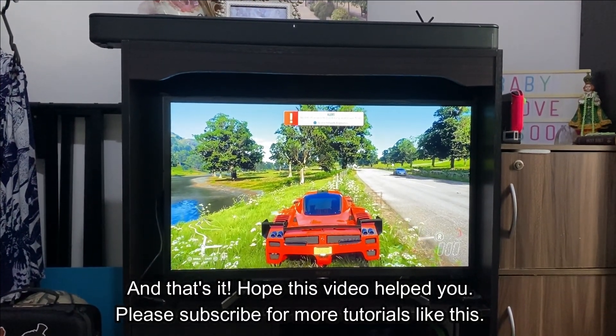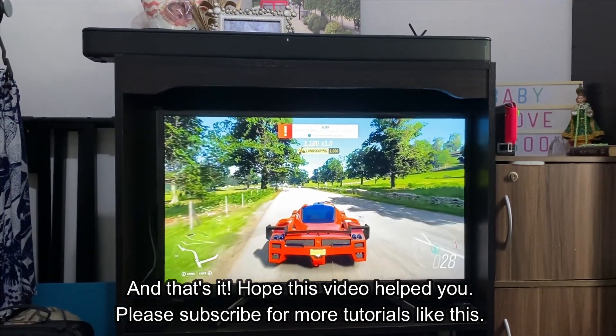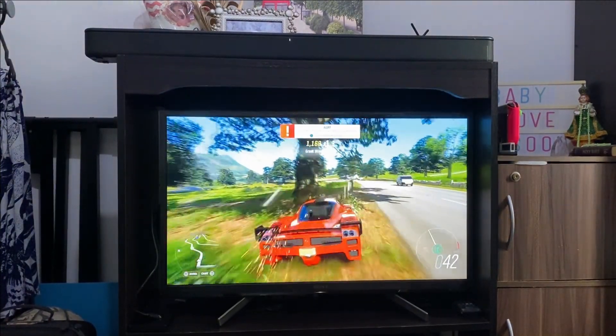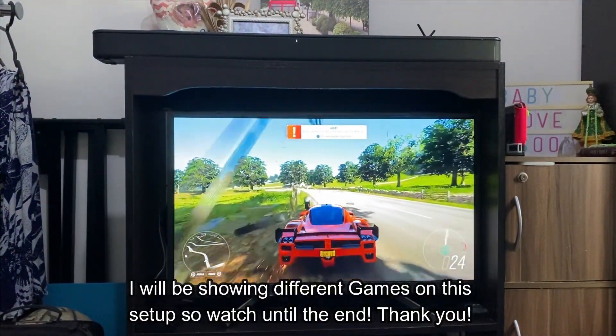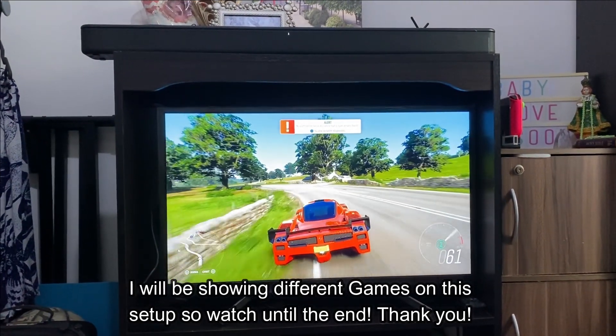And that's it. Hope this video helped you. Please subscribe for more tutorials like this. I will be showing different games on this setup so watch until the end. Thank you.